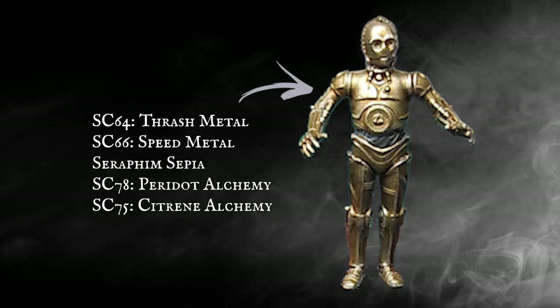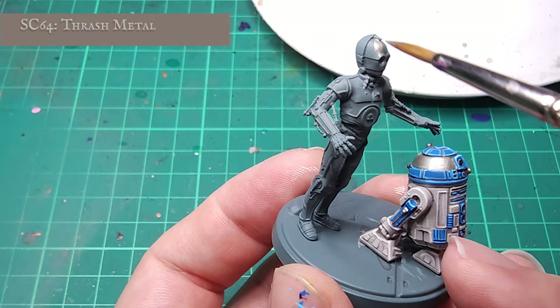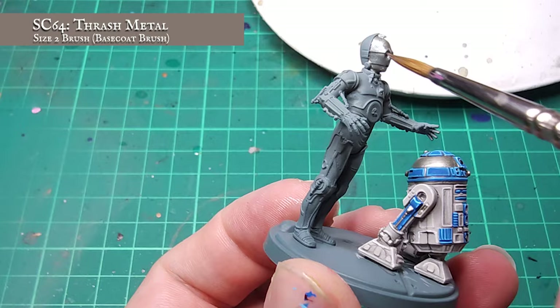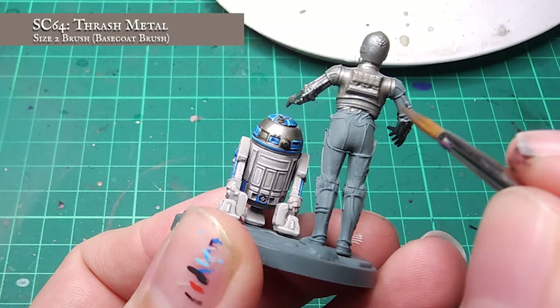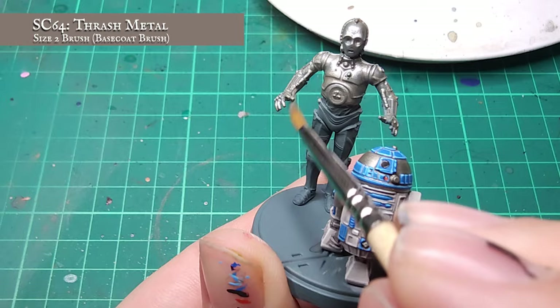I'm going to be building up my gold tones of 3PO working off a very solid silver base coat rather than a base-level gold. To start off, I want to apply a really thorough base coat to the whole of C-3PO using Thrashed Metal. I'm using a mid-tone silver here as it will cover more consistently and means the shades will tone down the beaten metals more authentically when I reach that stage. I'm making sure I get this undercoat absolutely everywhere — between every bit of plating, every screw, rivet and groove — to get as smooth and consistent a finish as possible.